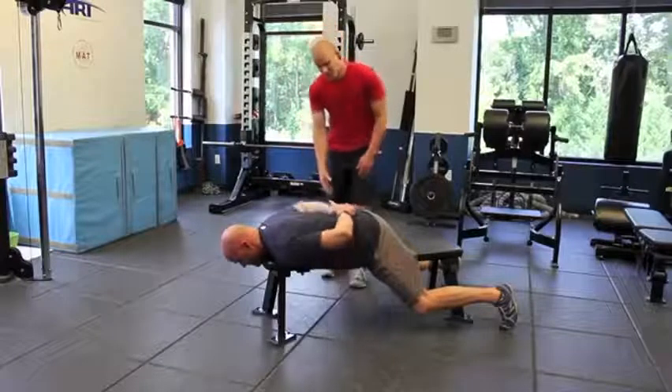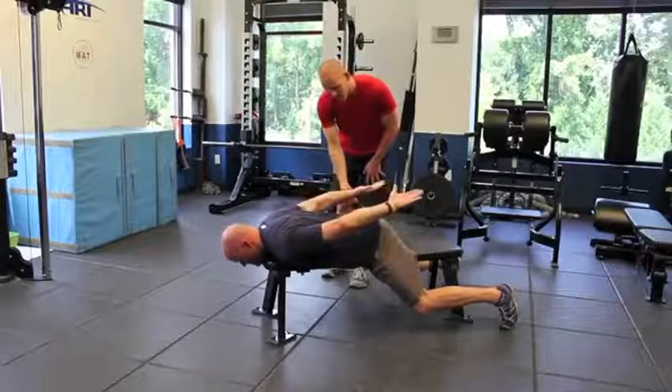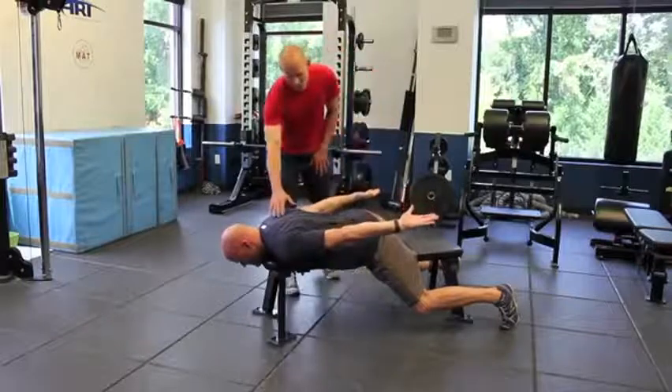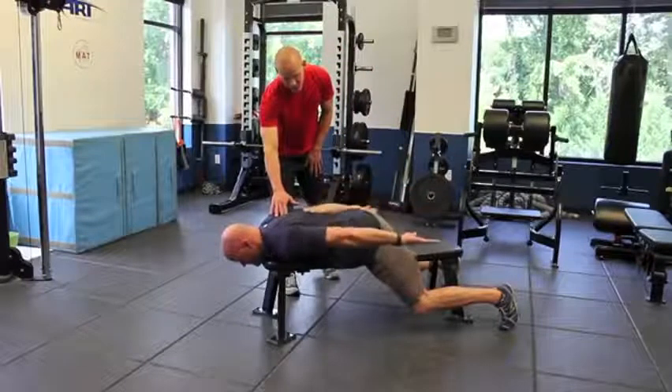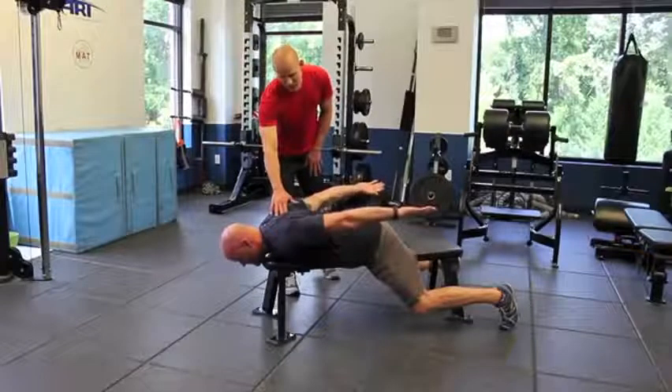Step three, he's going to bring his hands down basically to the sides and then he's just going to work a couple pulses — retraction and protraction of the scap.